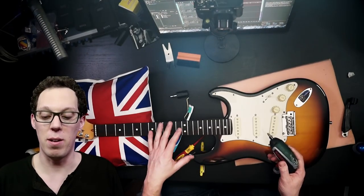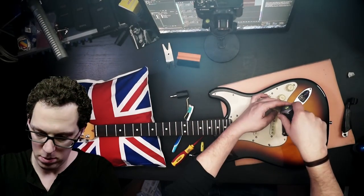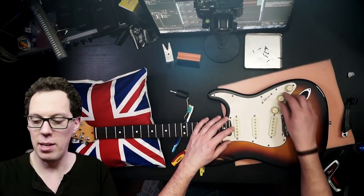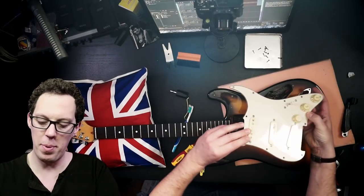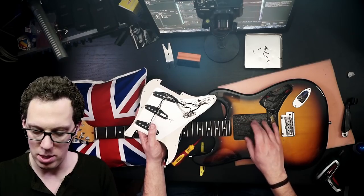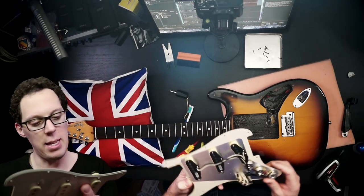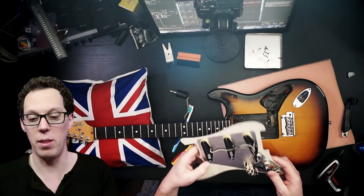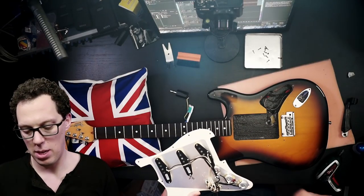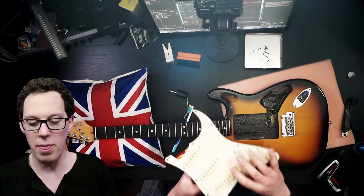Next thing is to take the pick guard off — this is the exciting part because we get to see all the insides of the guitar. This screw was just spinning round and round, so that needs filling and re-drilling. Popping it off — that is some kind of swimming pool cavity, and that's really sharp. We've got some Seymour Duncan SSL-1s in there. Very nice, Graham. The pots are nice CTS pots. Wonderful — not much to be done there.